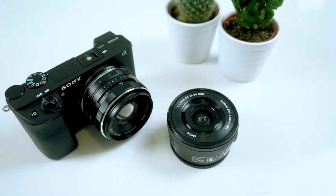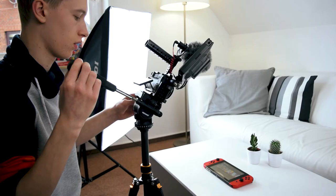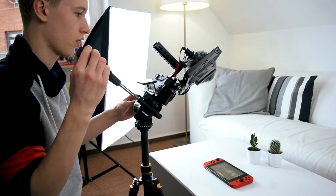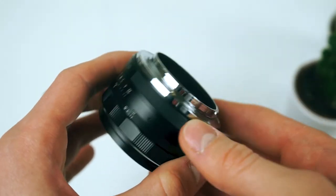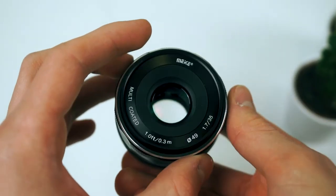For B-roll I do use a different lens to get nicer depth of field and better low light capabilities: an f1.7 35mm lens from a company called Maike. It definitely produces some nice B-roll because of the wide aperture, and because when I'm shooting B-roll I'm mostly behind the camera, it also doesn't really matter that the lens doesn't have autofocus. And that enables it to be very cheap — it's under 100 bucks and it's a really good deal.